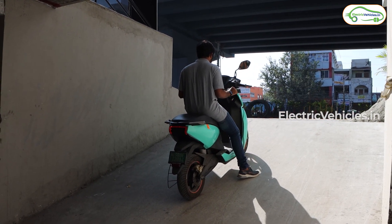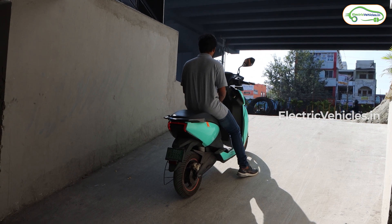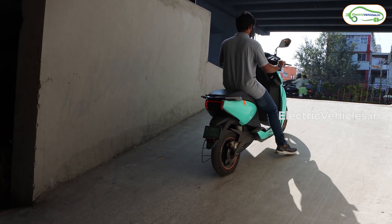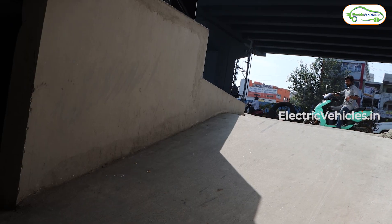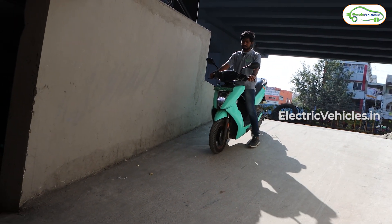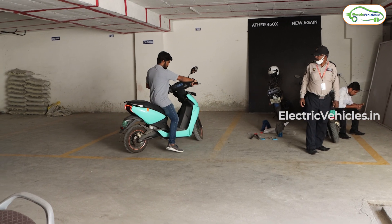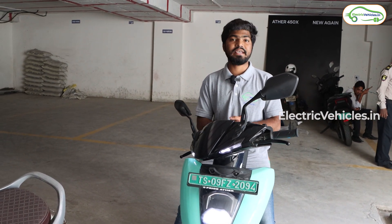As you can see, I'm in the middle of the ramp and I haven't pressed any brakes — the scooter is in auto hold mode. When you reach zero speed while climbing a hill, it automatically detects you are on an incline and holds itself. To resume, slightly press the brake and then give the accelerator, and the scooter continues climbing. On the slant, the scooter comes to zero speed, auto hold engages, and pressing the brake disengages it. This is how the auto hold function works on the Ather 450X.